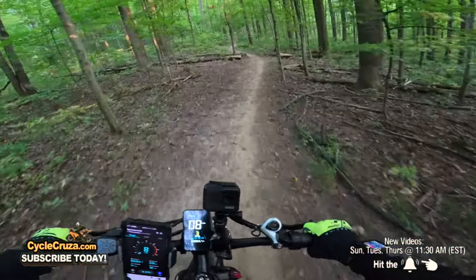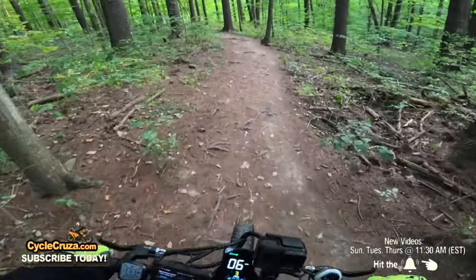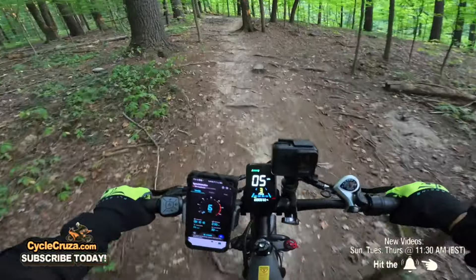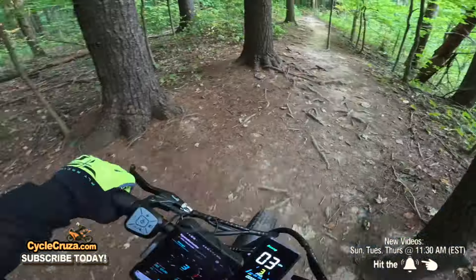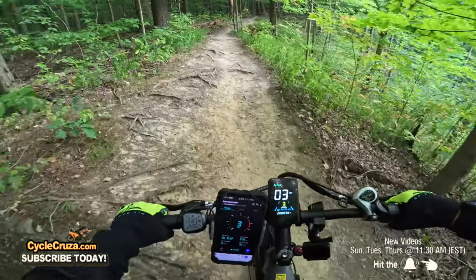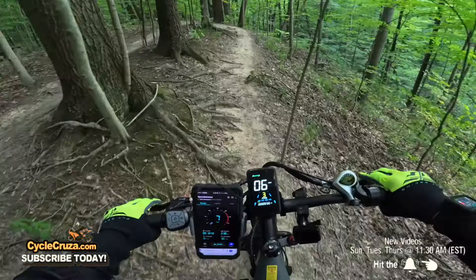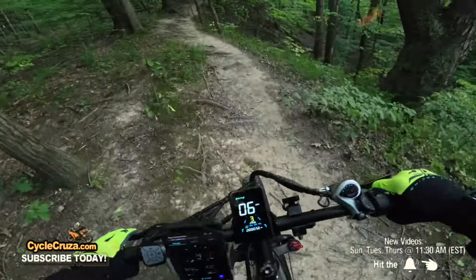These full suspension fat tire e-bikes just glide over everything. That rear shock definitely helps, makes for a much smoother and enjoyable ride off-road. Going over tree roots — boom boom boom boom — like nothing. This thick fat seat makes it real comfortable. Look at all these tree roots — I like this better than that $4,000 e-dirt bike I had that did 47 mph but had the worst suspension. These 26-inch fat tires are way better than those skinny tires.